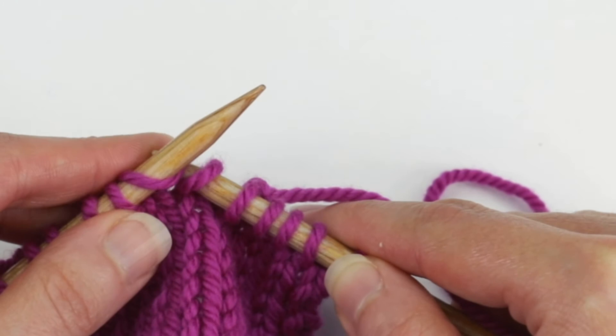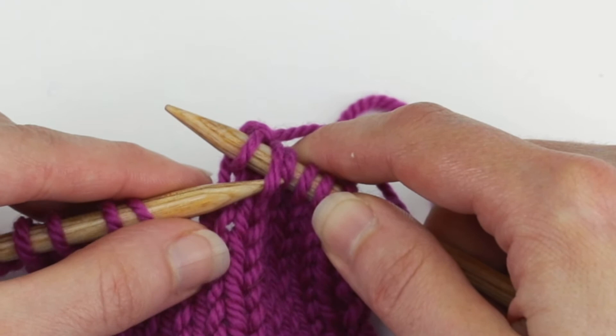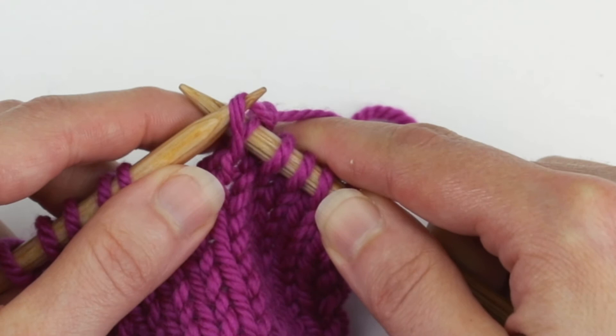Then you're going to just knit the next stitch. Then insert the left needle into the front of the stitch that you had previously slipped — that would be the second stitch in on the right needle — and lift it up and over the stitch that you had just knit, and off of the needle.